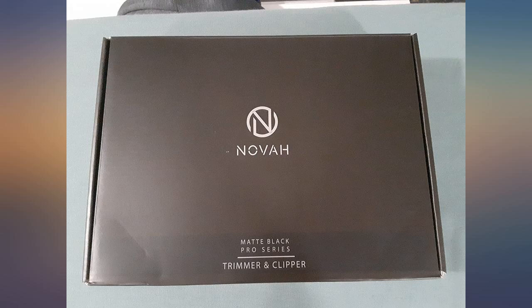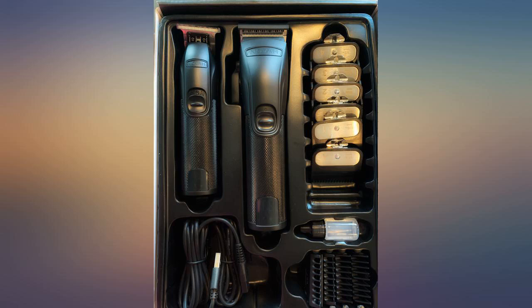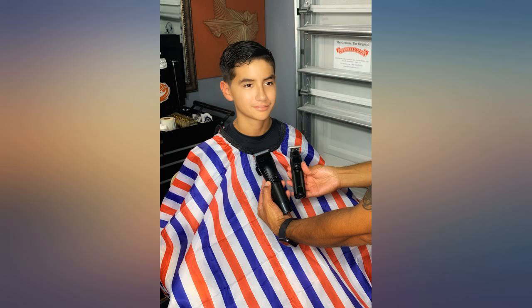I was totally surprised when I opened the box to find the level of quality this set was. They feel real — heavy duty metal, not plastic and cheap like many others.